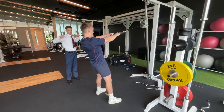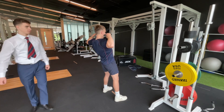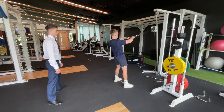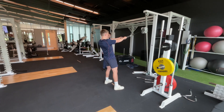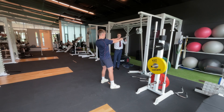Try and hold it a bit more at the top. Nice. Just five more reps. That was really good.